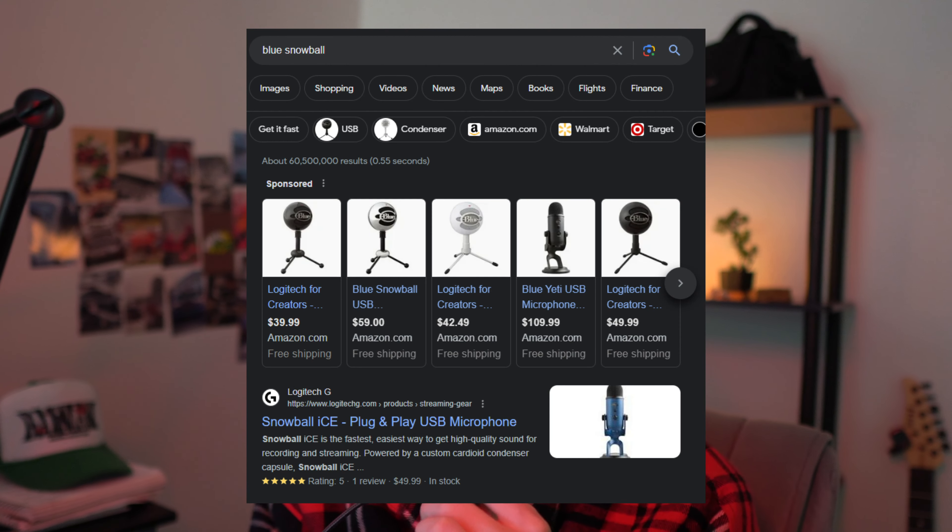Obviously, there's some bias there because it is one of the only mics I've used. The last microphone I bought was a Blue Snowball back in like 2013. So it's been a while, but I did a lot of research prior to buying this microphone, and it seemed like this was just the best option. The sound quality is great for $100.